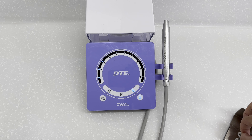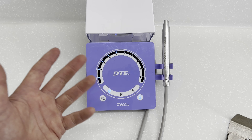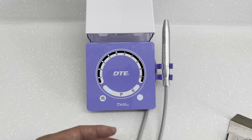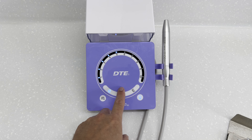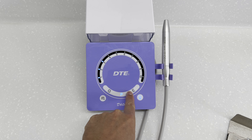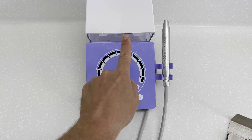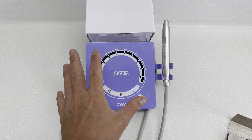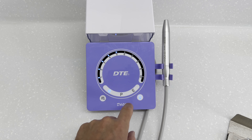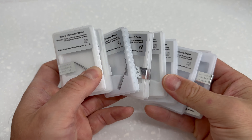Also take into consideration the mode buttons. G is for general use such as hand scaling with an ultrasonic scaler, P is for perio, and E is for endodontics specifically. You'll notice that intensity level 10 on the E setting is much less than intensity level 10 on the general purpose setting.